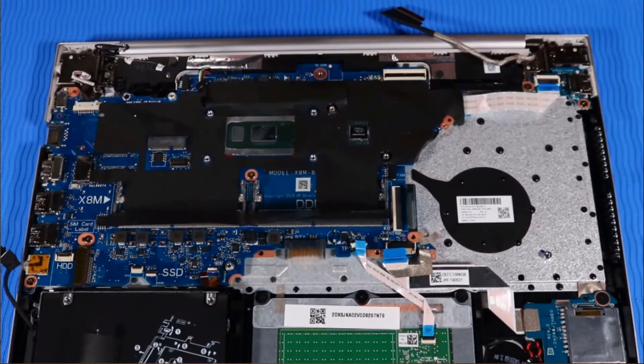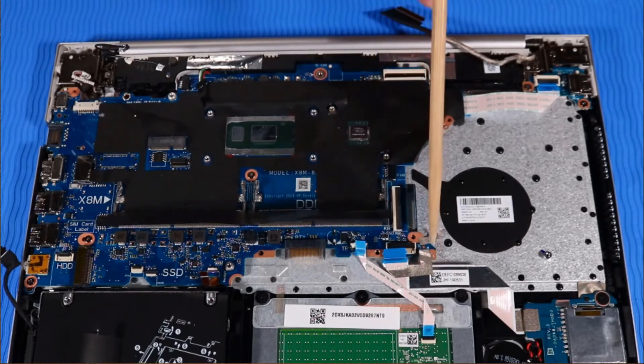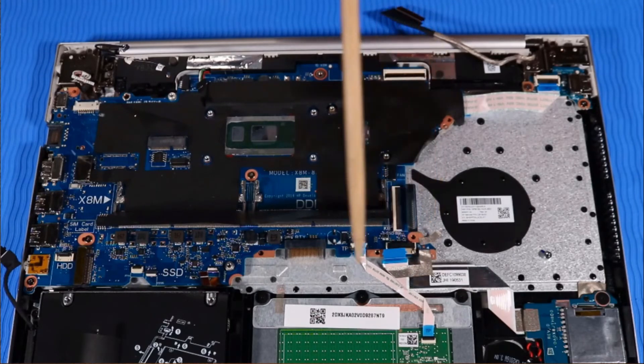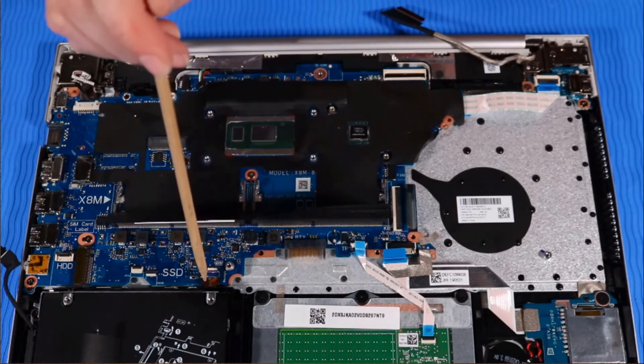Connect the following cables to the system board: DC-in power connector cable, speaker cable, display panel cable, keyboard cable, SD card reader cable and tape, touchpad cable, and backlight cable.